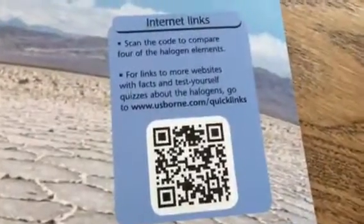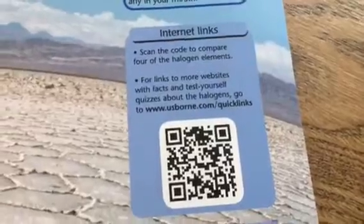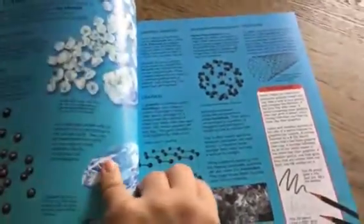So what that means is you go to the free website www.usborne.com/quicklinks, type in the title of the book — the Usborne Science Encyclopedia — and like I said, every two-page spread is going to have supplemental websites, video clips, audio clips, information to download, and images to download for projects.